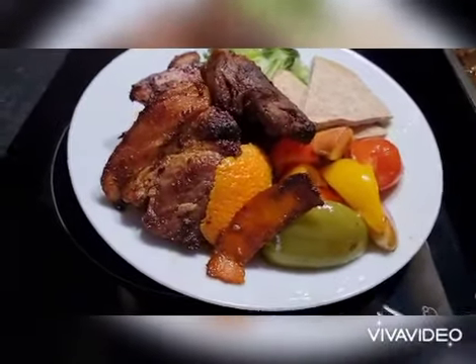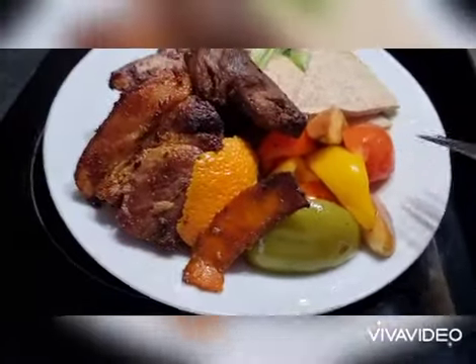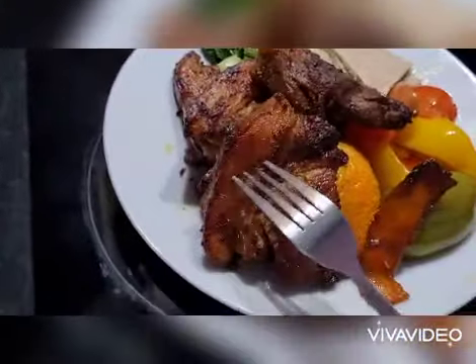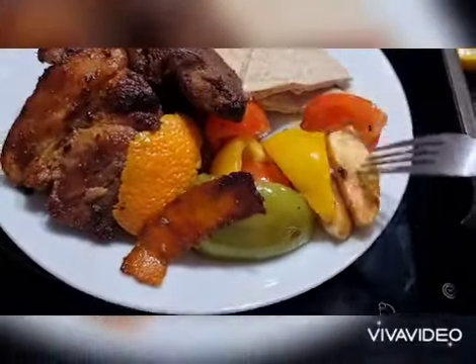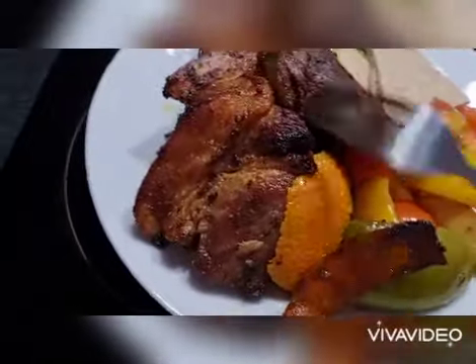This is roast pork with orange peel, peppers, and tomato. There's some wholemeal bread and veg at the back. This is the roast pork with orange peel and apple — there's the apple there as well.